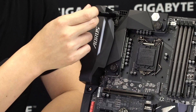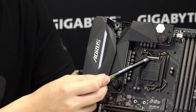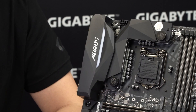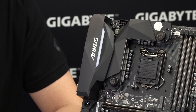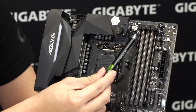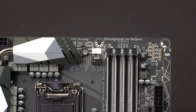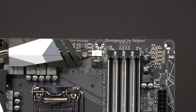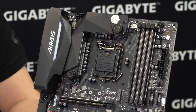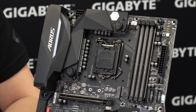Right here you have plugs for your rear IO LED, your standard CPU power, and your LGA 1151 socket, which supports both 7th and 6th generation Core processors. Moving over, you have your CPU fan headers and CPU optional fan headers—you can use both simultaneously. The CPU optional is for a pump and the CPU fan is for the fans that cool down the CPU.